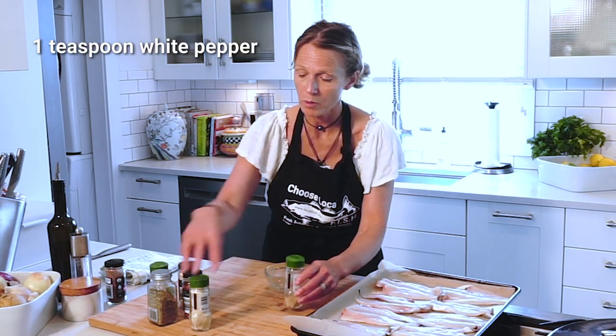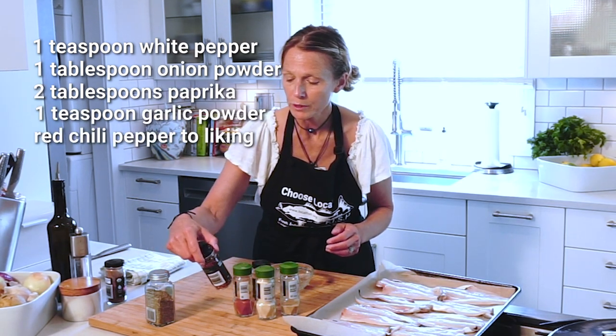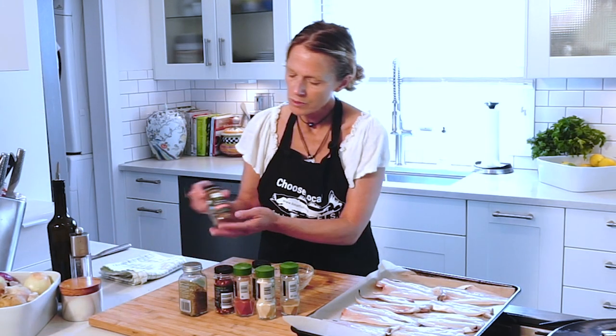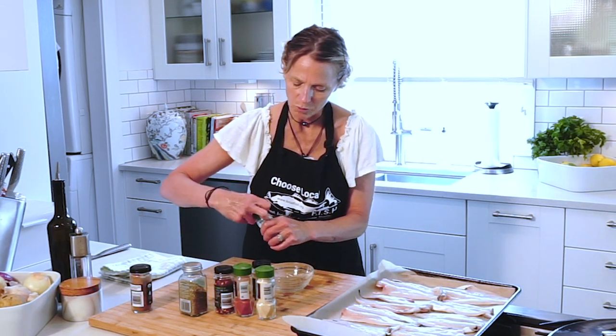To make your own blackened mix, I'm using white pepper, onion powder, paprika, garlic powder, red chili pepper, and oregano. I also have this here, which is just a pre-made blackened mix that you can opt into as well.